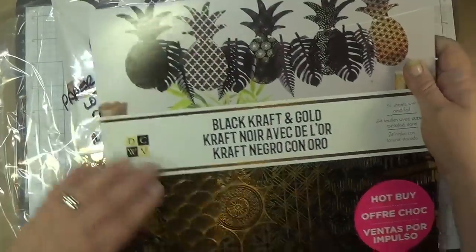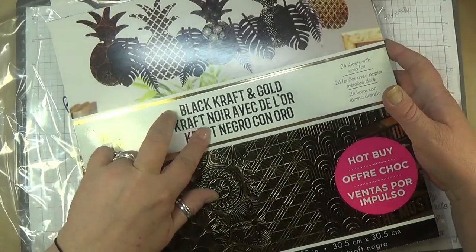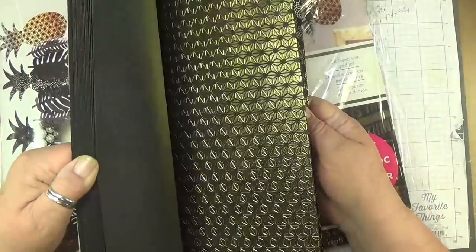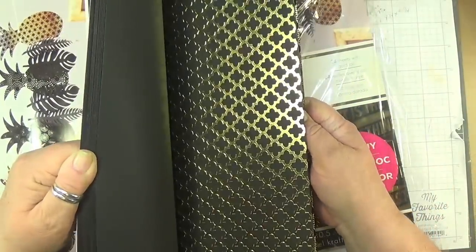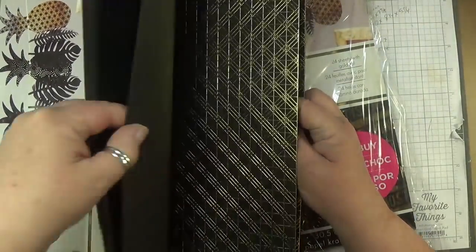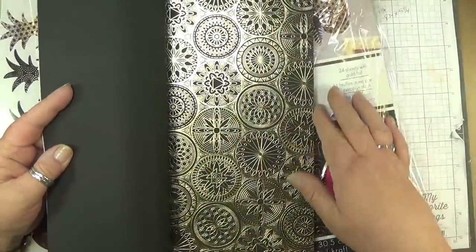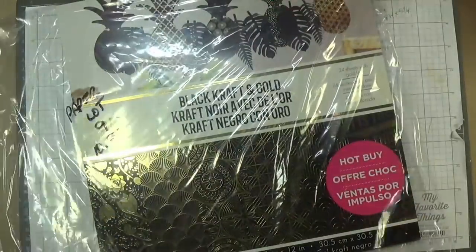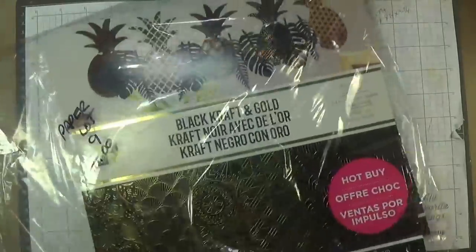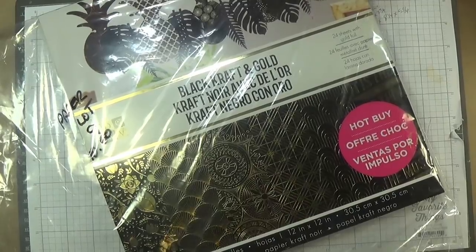Lot nine is $10, and you get two packs. This is die cuts with a view paper — black, craft, and gold. There are two brand new packs. Two packs for $10, there are 24 sheets per pack. The direct link is below, lot nine.